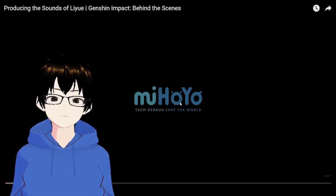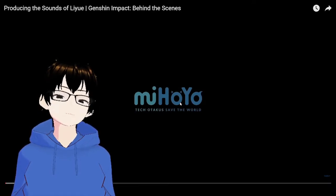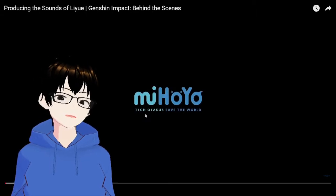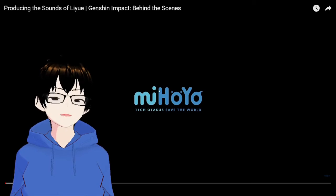This is also from before the West got Hoyoverse — it used to be miHoYo. I actually like this logo: 'Techo Taki saved the world.' I actually kind of miss seeing this on my play screen now.